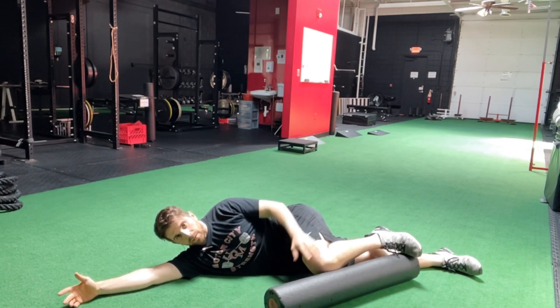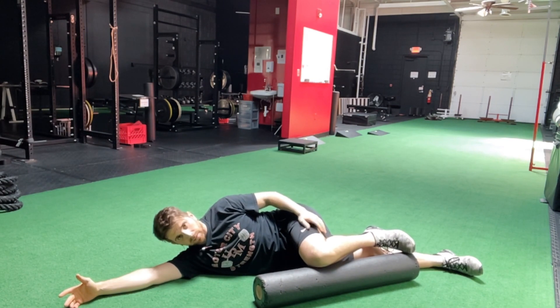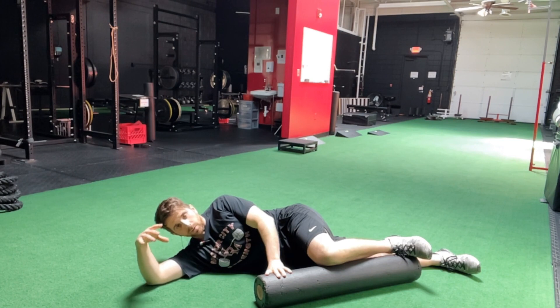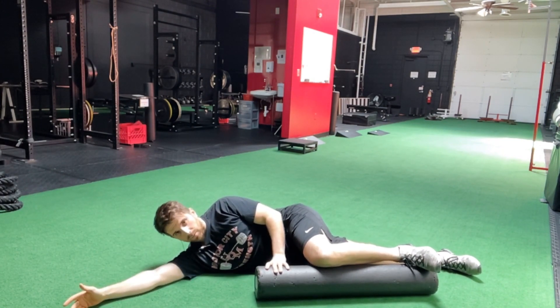Oftentimes people get set up and they bend their knee too much, and that's going to take away the effectiveness of the exercise, which is geared towards helping you restore your hip mobility so that you can move better and feel better. Especially those of you suffering from low back pain or knee pain, this is going to be like a game changer for you.